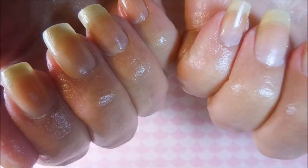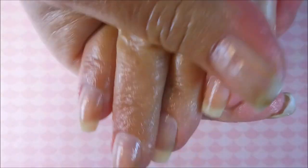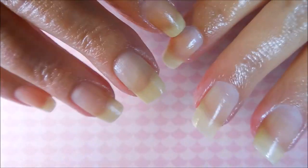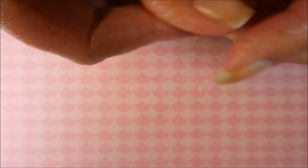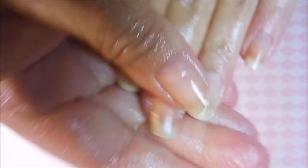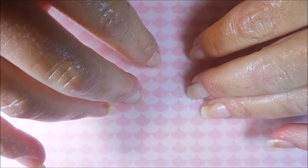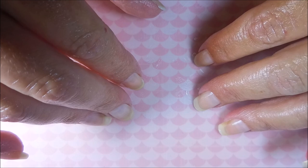That is my nail maintenance routine - I hope you enjoyed it and got something out of it. I love this combo; it really does make a big difference. If you have your own ideas or products that work for you, leave a comment below - I'd love to hear your routine, whether it's daily, nightly, or weekly. We all trade secrets and tips, and what works for one person might not work for another. Give me a thumbs up and I'll talk to you soon!